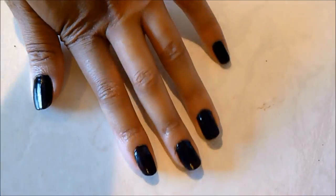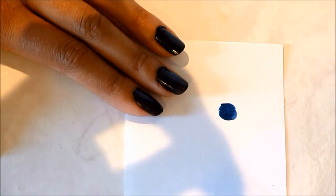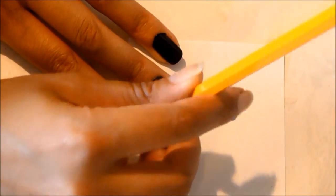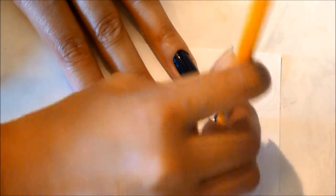After that is all dry, we're going to take some of that blue nail polish and put it onto the scratch paper. Then, taking the tip of the number two pencil — the eraser — we're going to dab that onto the tips of our nails, just the tips, and kind of blend that in.